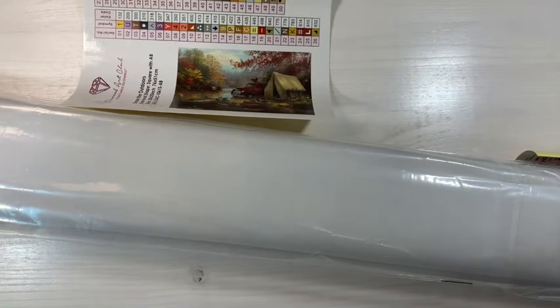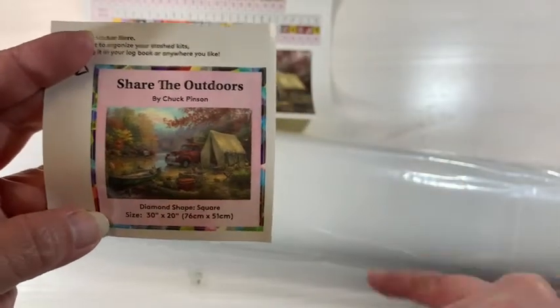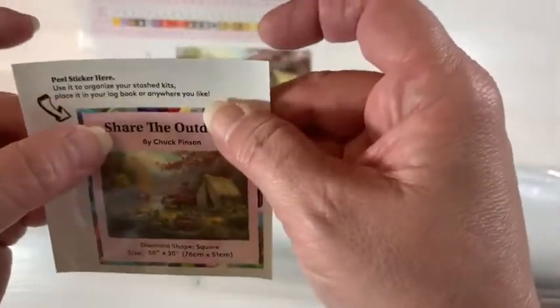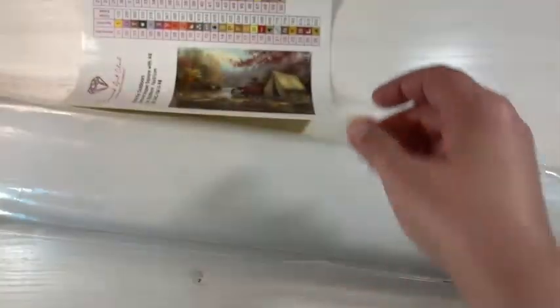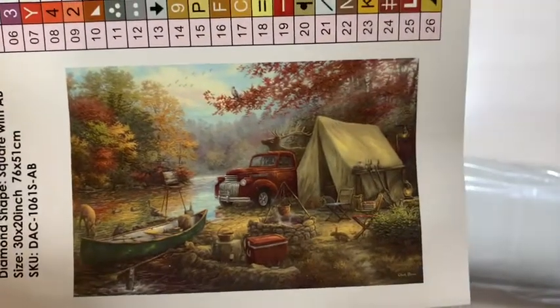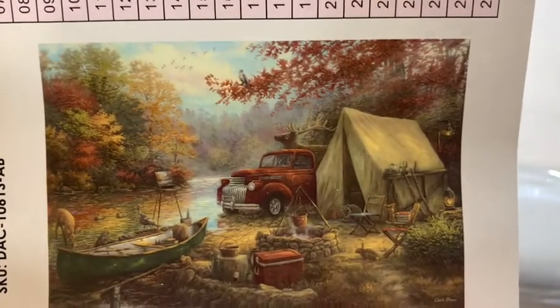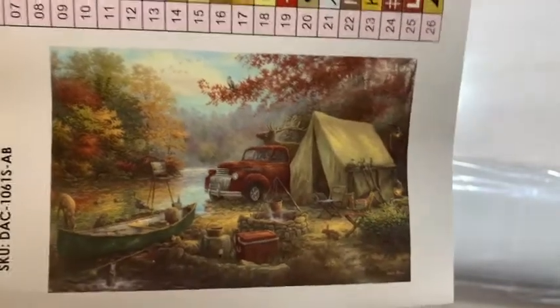As soon as I'm done doing this I'm going to kit it up and get started on it, because I'm bored — yesterday was kind of a crazy, long drawn-out day, so I need some relaxation. Here we go — we have the sticker that it comes with. That sure is going to be pretty; I would even put that one in my living room, those colors are really good. I put them in a planner with a start date and an end date. And here is the bigger picture — that sure is pretty. I can see myself right there, fishing and camping and having a good old time. I just love this picture; it speaks to me like it speaks to my soul.